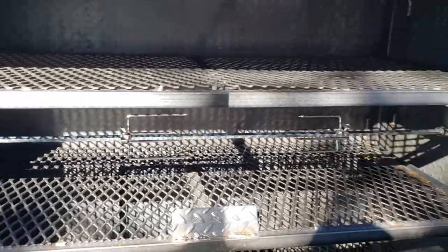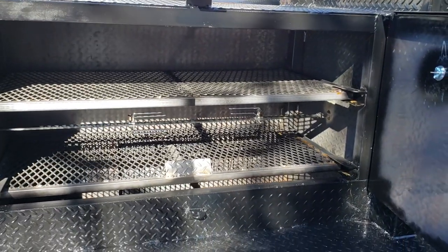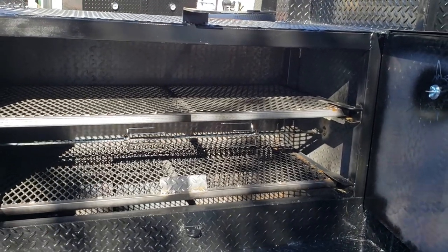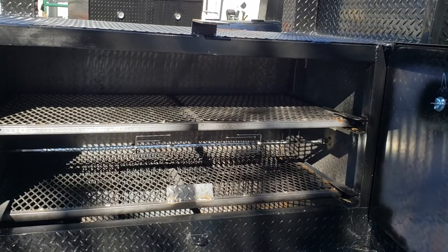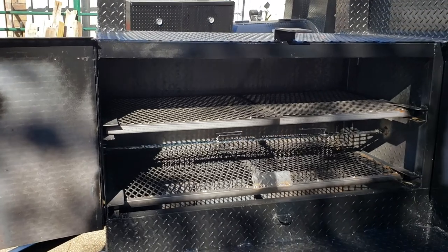So if you're looking for a rotisserie for your grill, if you already have a smoker with the grill and you want a rotisserie, we do from 36 to 48 inches — we probably could even do a little smaller. Give us a call, a holler, or a text.